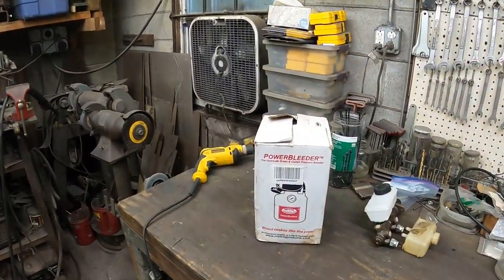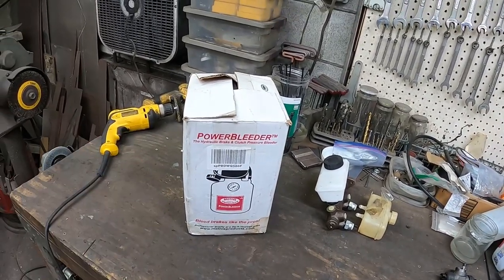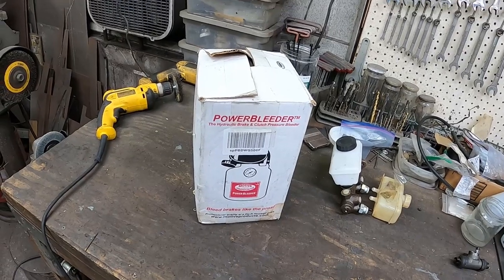The big problem I have with bleeding brakes is that it's just me — I run a one-man show here. When you do have a helper to push on the pedal they're not always as into it as you need them to be. So the solution for me is to use a power bleeder. About eight years ago I picked this thing up — this isn't a sponsored deal, it's just a tool I really like. I'm going to show you how we use it on an air-cooled VW today.